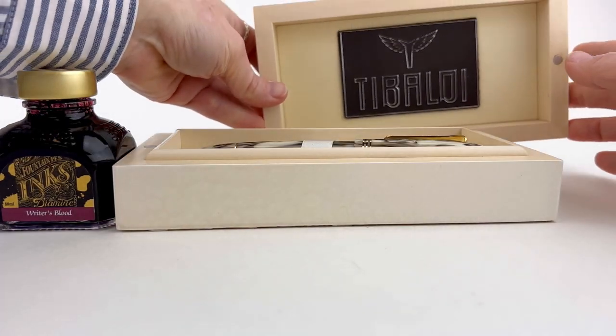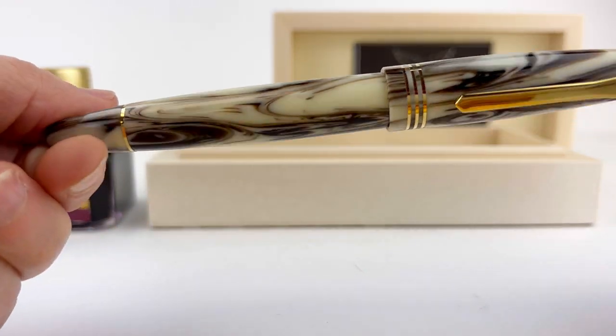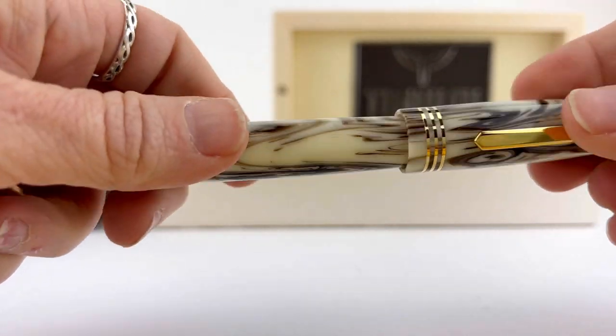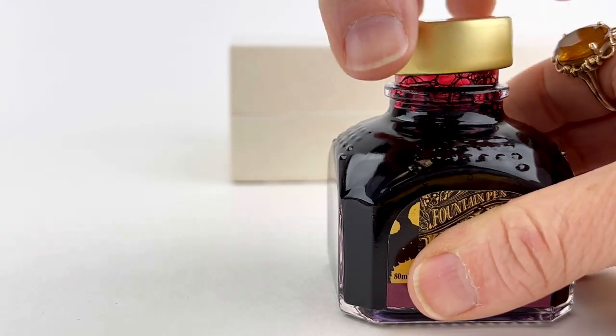Today we have a combination unboxing, staff pick, and writing sample for you. This is the Tabaldi Benonia Limited Edition Divine Fountain Pen. Deb in customer service fell in love with this pen, thought about it for a while, and she made it hers. So she's going to let us ink it for you today.